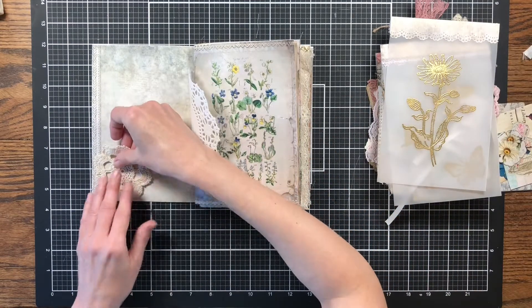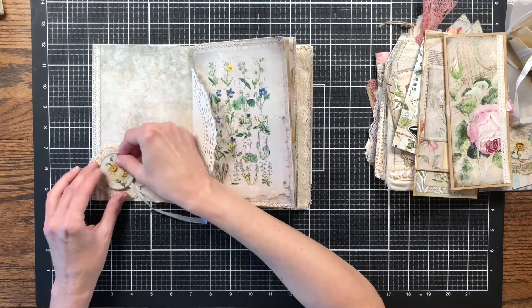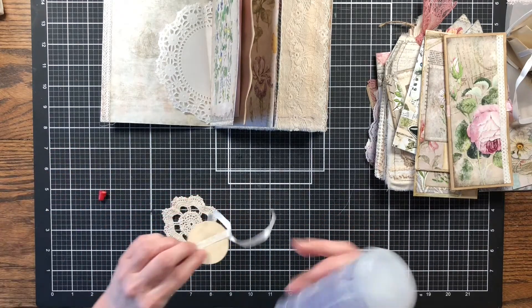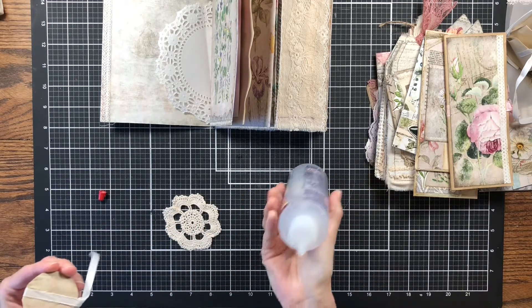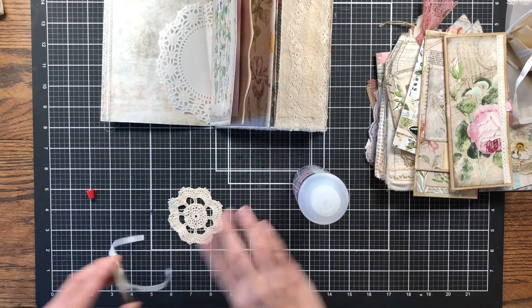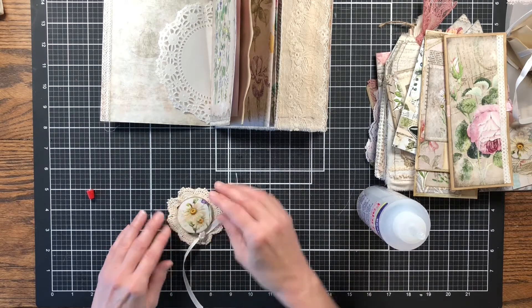One thing I know I want to add is this piece I want to use as a pocket, and I'm going to take one of the little accordion journals I made and add it to the top of that pocket. I'll just add some glue to the back and attach it to the doily. The doily is actually going to be a pocket. I want to make sure I have it positioned with straight edges here and here so I can glue it on as a little side tuck, going towards the side like that.